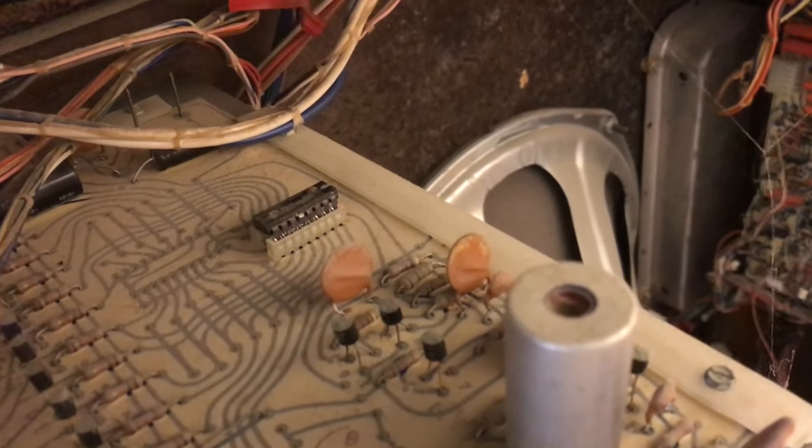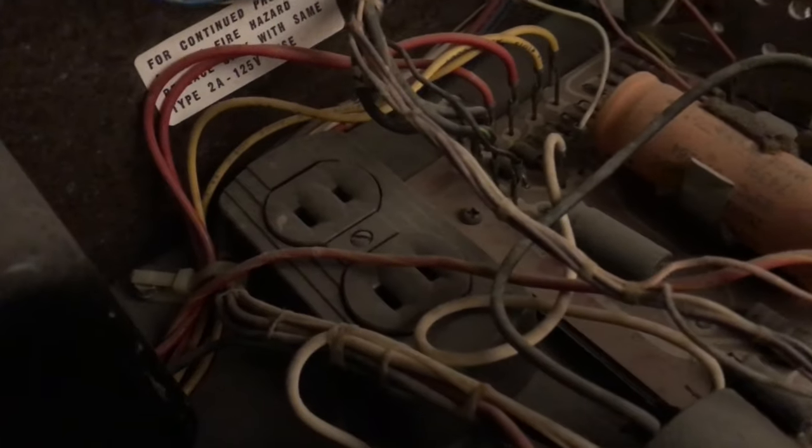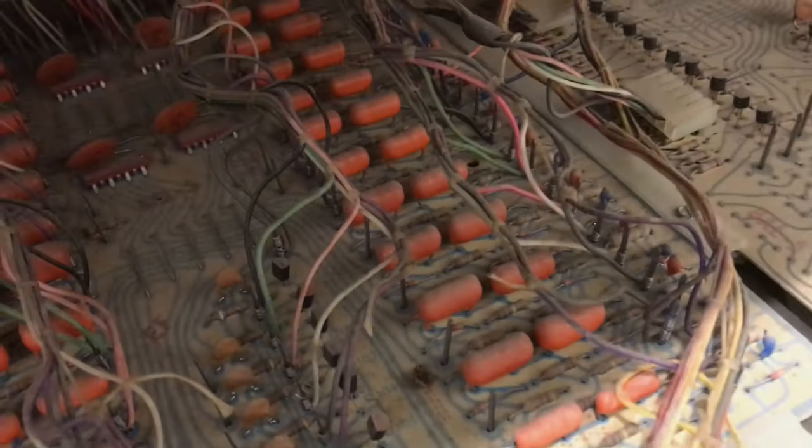Here's an integrated circuit — it's like the only one in there. I'll have to check that out later. And there's an outlet; I wonder if that's for diagnostics.